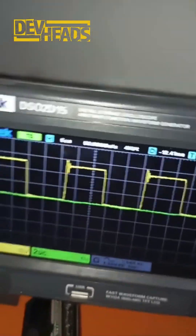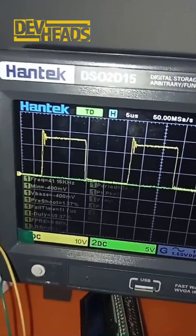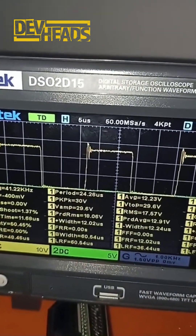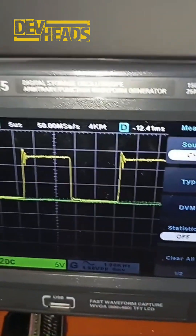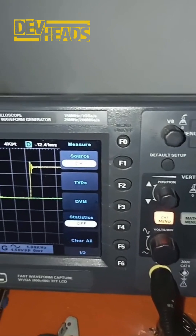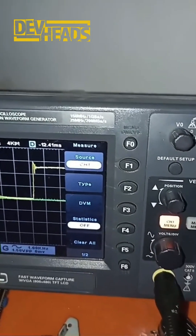Yeah, about 30 volts there. The spikes are affecting the system itself, and when the unit is not loaded I won't try to load it now.